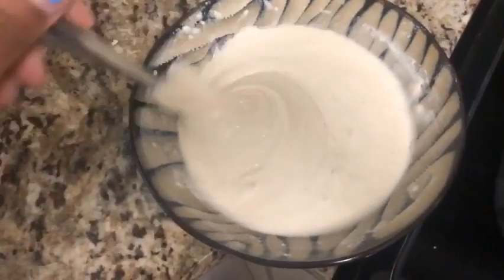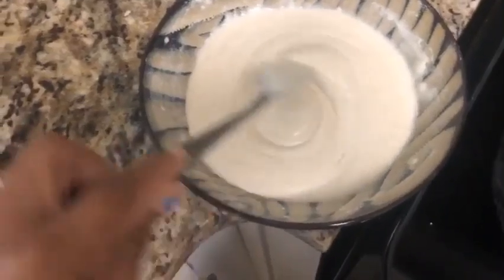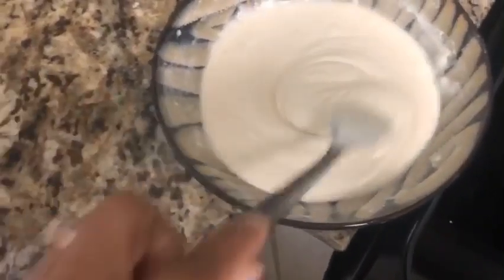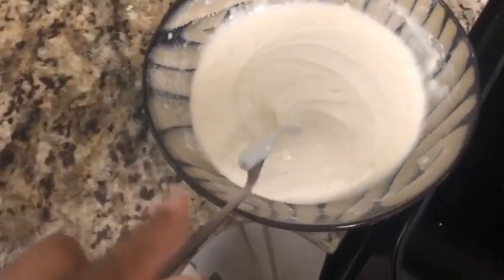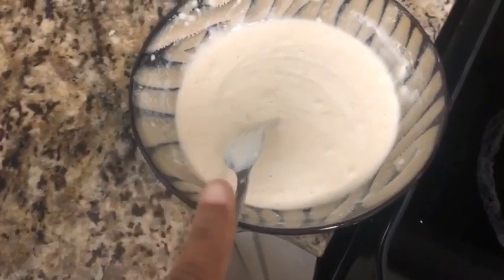Good morning. So today is Wednesday and I'm just over here getting ready to make some breakfast for Ja'el and myself. We're going to have a really light breakfast today because we will be having a kind of a big lunch today.